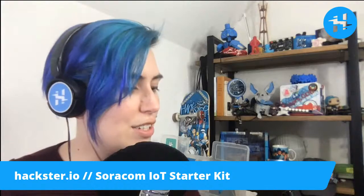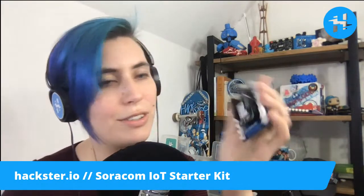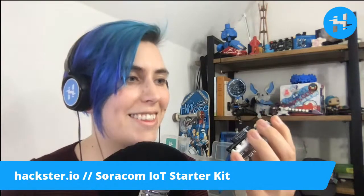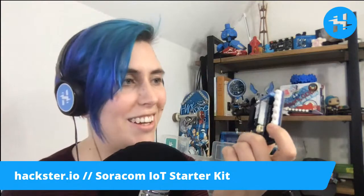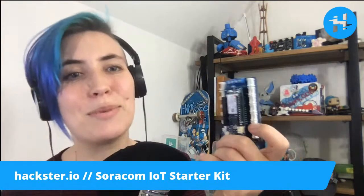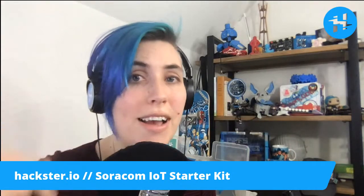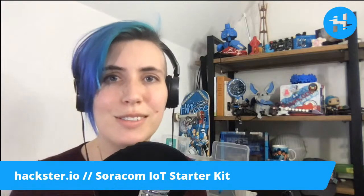That is the Soracom IoT starter kit from Soracom. Very excited. I have a fondness for this company because 'Sora' means sky in Japanese, and I think that's a pretty name for a cellular company especially. We've put all the links in the description below as always. Have a wonderful weekend and we'll see you soon. Hack on.